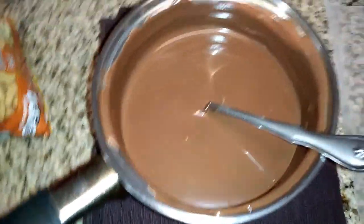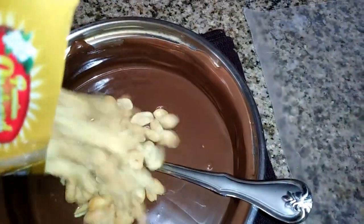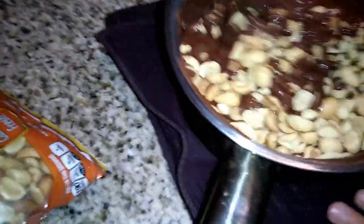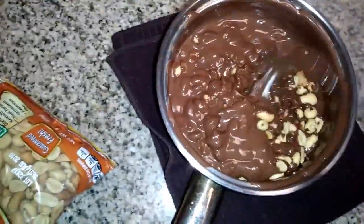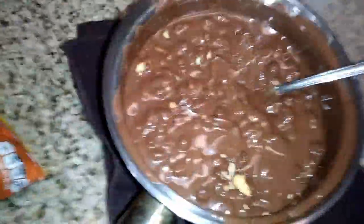So now we're going to add the peanuts. Just go ahead and pour them right in and stir it up. Hold on, let's get them all soaked with the chocolate first, and then you can stir them up. They look like tiny little chocolate chips — let me add a little bit more.